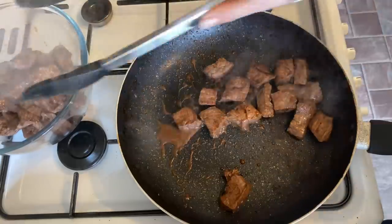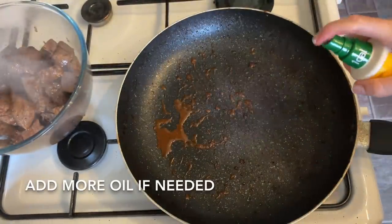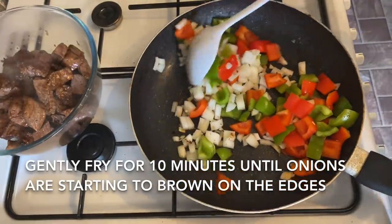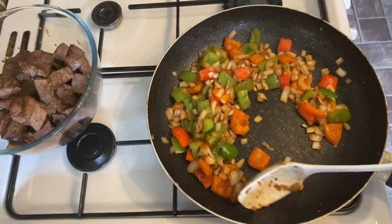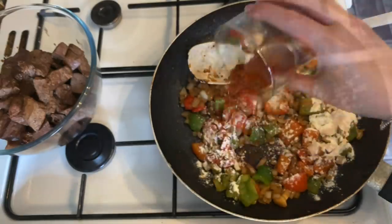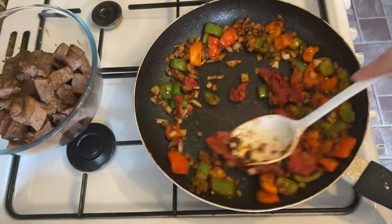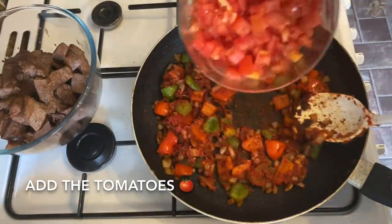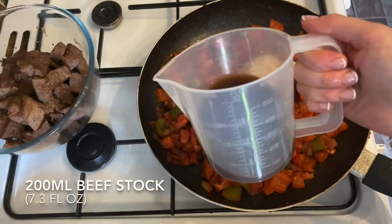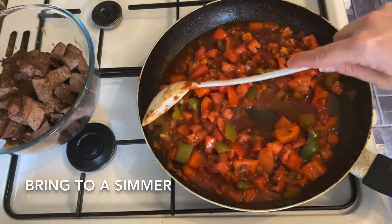We're going to use the same pan for the onions, garlic, and peppers. Add a little bit of oil if it's looking dry, then pop all your veggies into the frying pan. Fry these gently for about 10 minutes until your onion is picking up colour and browning on the edges. Then add a tablespoon of plain flour and the dry spices from earlier, and give everything a stir. Once incorporated, add the tomato puree and give it a rough mix. Then add the tomatoes and stir again. Finally, add 200ml of beef stock — I've used an OXO cube, but use whatever you prefer — and bring it up to a simmer.